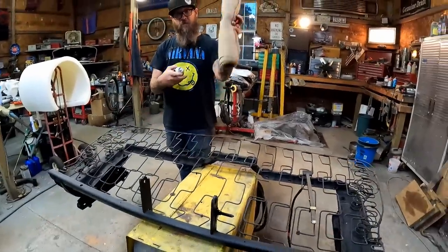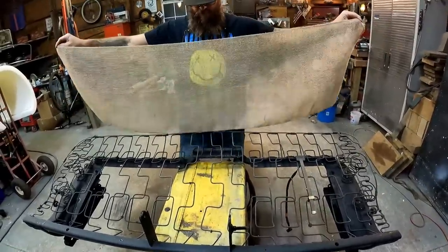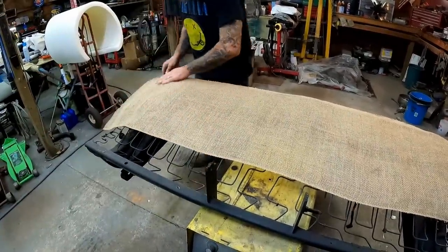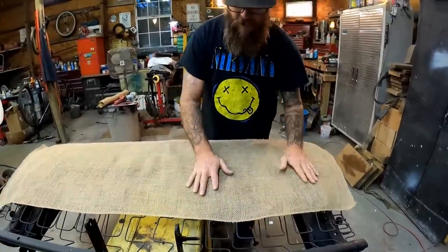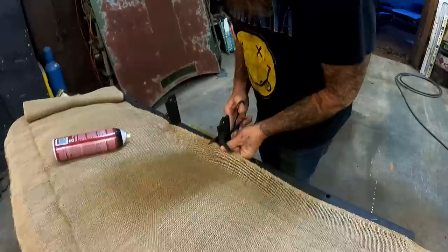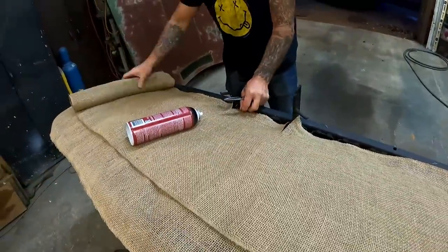We're going to spray the springs and the burlap and then roll it out. Let the glue get sticky — it only takes about a minute — and put it on there. I'm kind of letting it hang over the edges just a little bit. In theory this should help keep the springs from eating into the bottom of the foam. The original foam did have burlap under it. So I'm just doing what was already there. Cut some notches so we can run this kind of back and over the edge.